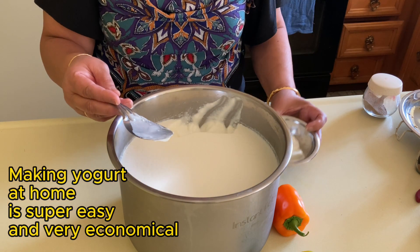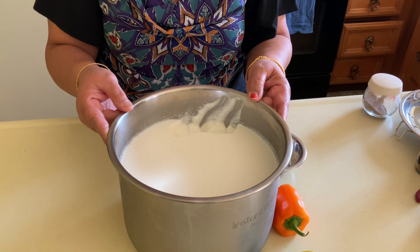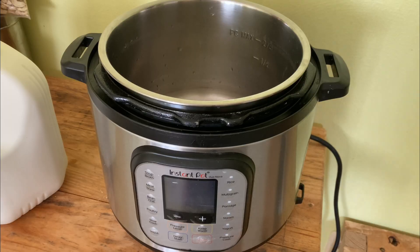it has an auto shut-off. That means whatever time I set it for yogurt, it will turn off afterwards. You can see how nice and thick my yogurt is. Let's get started now.